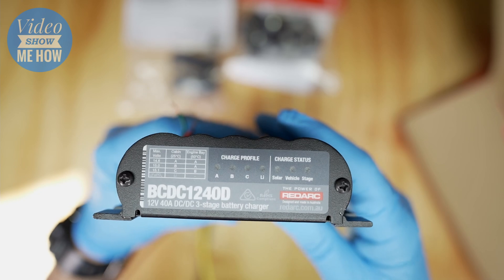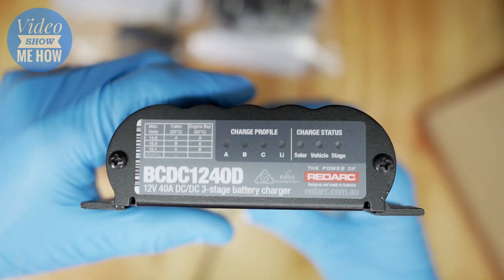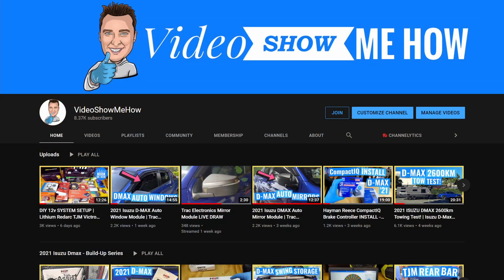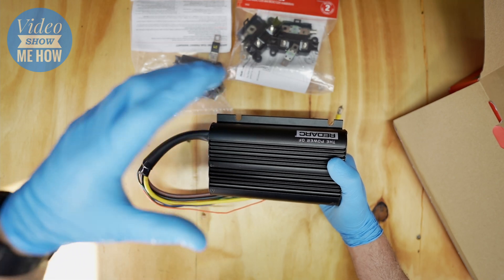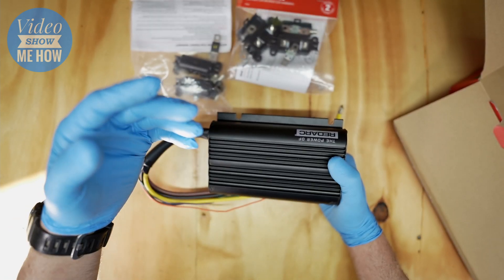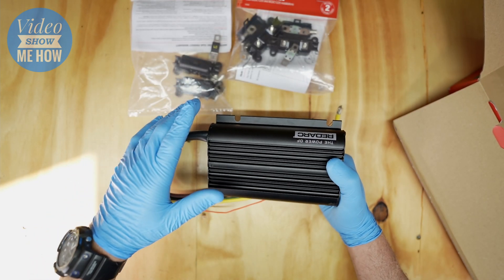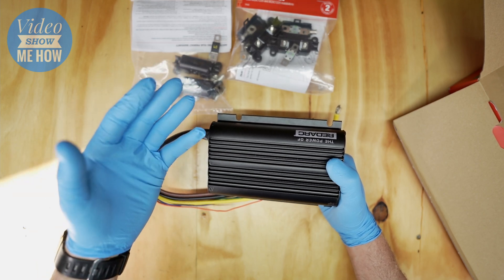That's a quick overview of the RedArc BCDC 1240D. I've just enabled channel membership, so if you're keen to support the channel check out the join button for membership options. As part of the D-Max build-up series there's about 10 videos now on different installs - check out the playlist. Subscribe to the channel if you haven't already, give it a thumbs up, and as always I hope you have an amazing day. See you in the next video!